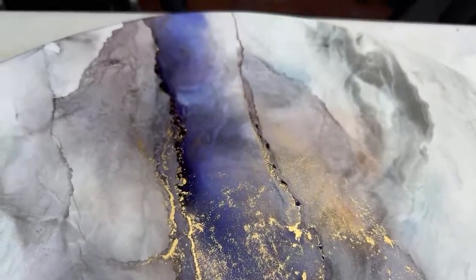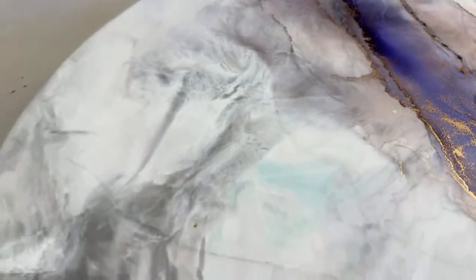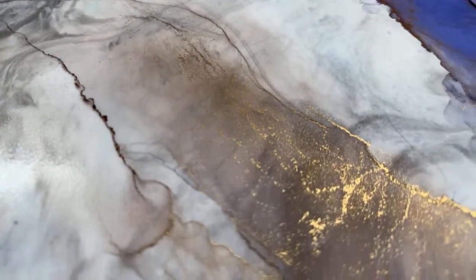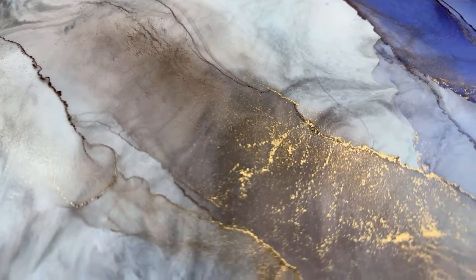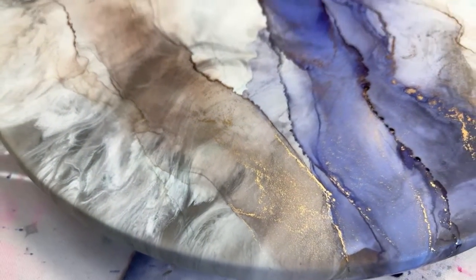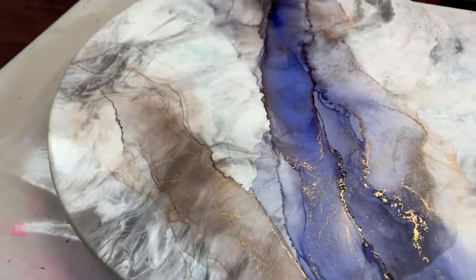That works out really pretty. I'm liking the gold, and here's just a bare hint of color with a little sprinkle of gold. That looks really cool — I dig it, looks awesome!